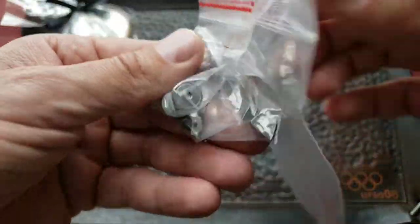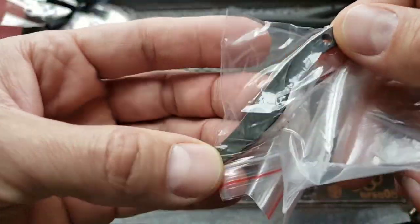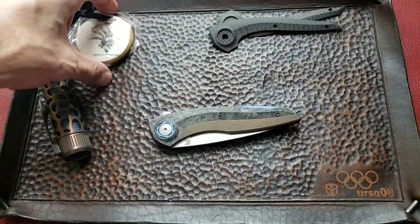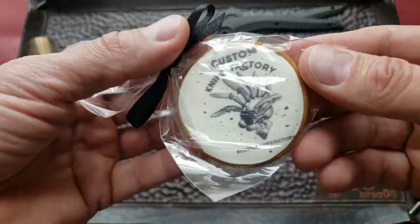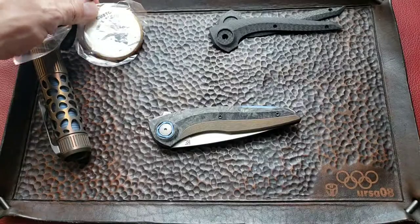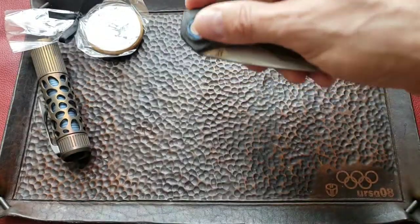They also included lots of goodies in the package: another pocket clip, a DLC coated pivot screw, and the pivot system inside. They were also really nice to include a Russian Pryanik — a Russian cookie — with the Customize Factory design logo.